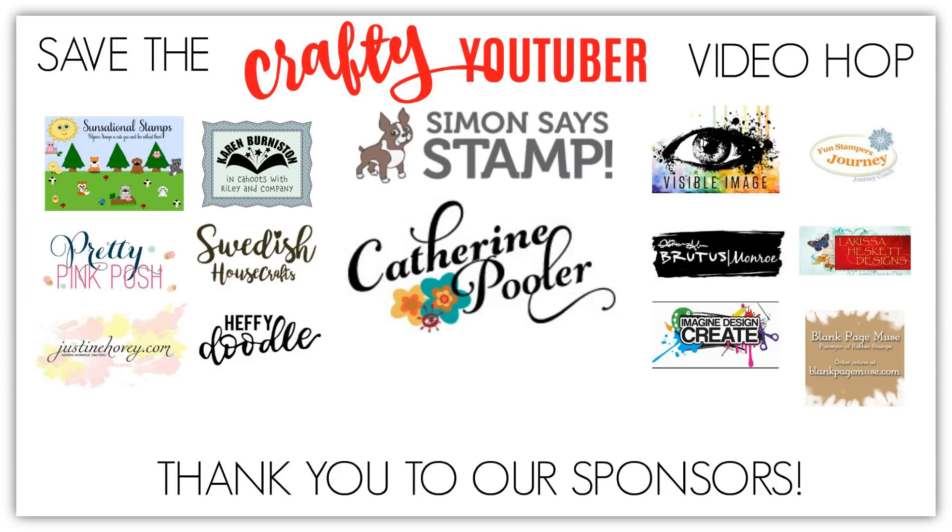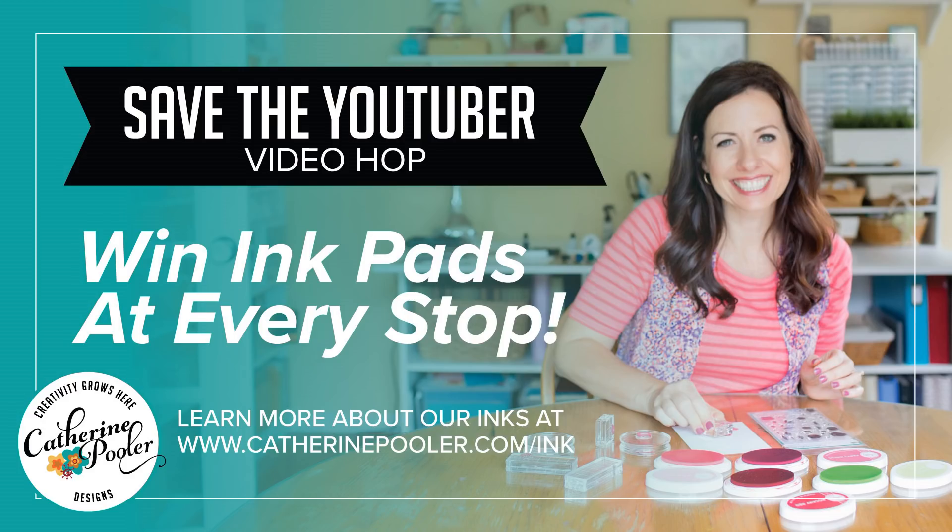In my video, you have a chance to win a $25 gift certificate from Summon Says Stamp or two inks from Catherine Pooler. Winners will be chosen on February 26th. Okay, on with my video.